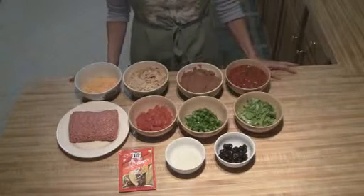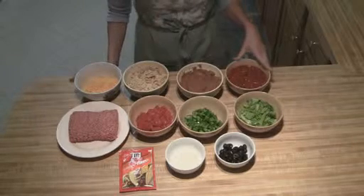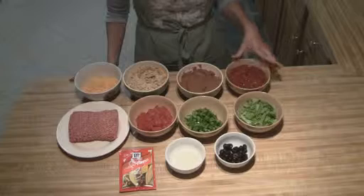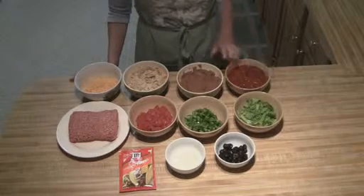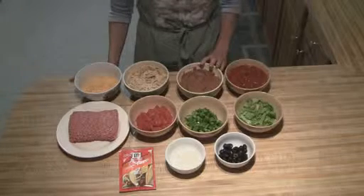Hey everyone, today we're going to make beef taco casserole. What I have here is two cups of salsa. You can use mild, medium or hot depending on your palate. Then I have one 16 oz can of refried beans.